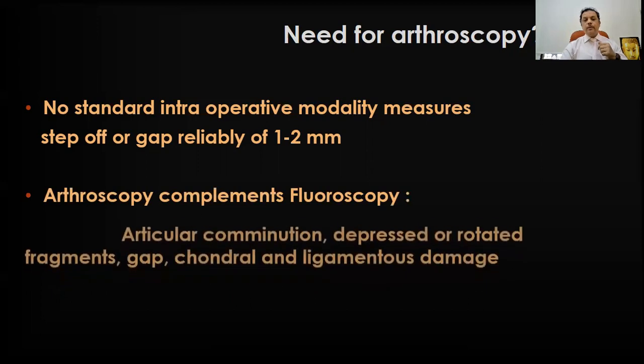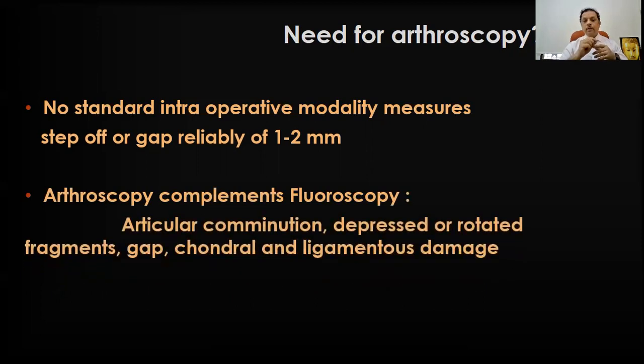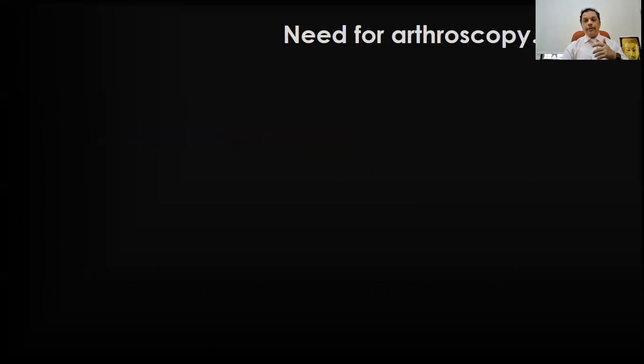Arthroscopy basically complements fluoroscopy because articular comminution, depressed or rotated fragments, gap, chondral and ligamentous damage — all these can be seen. You get additional information through the arthroscopic procedure.